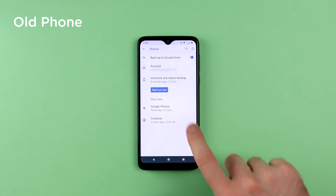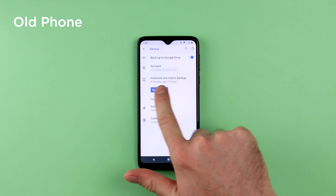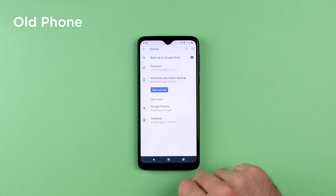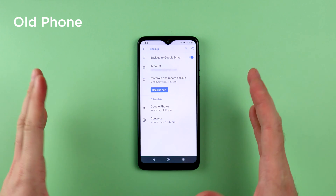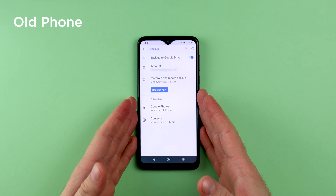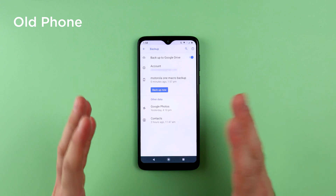Once the backup is complete, you will be able to see this underneath the backup name. It will say zero minutes ago, and that means the backup has been completed successfully. That is all you need to do with your old phone. We will now move on to setting up the new phone and transferring the data.